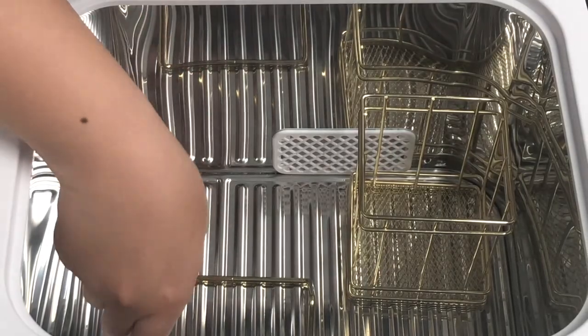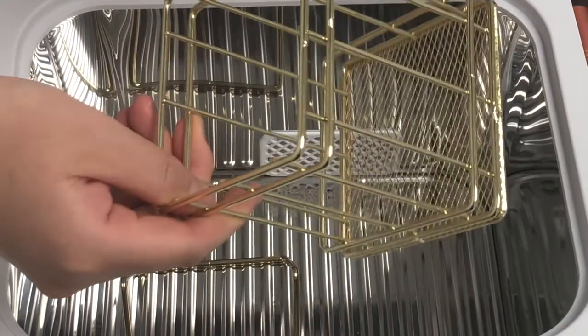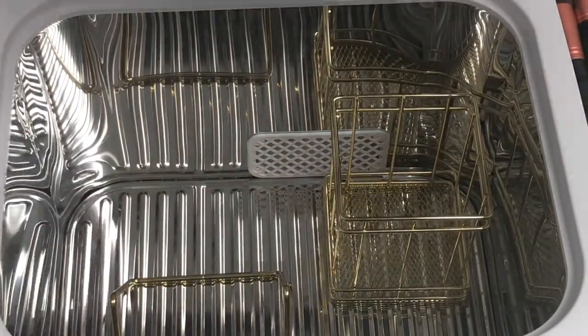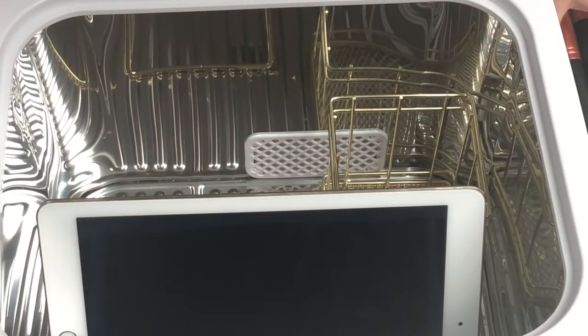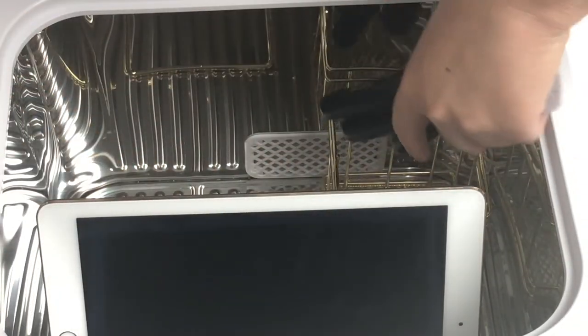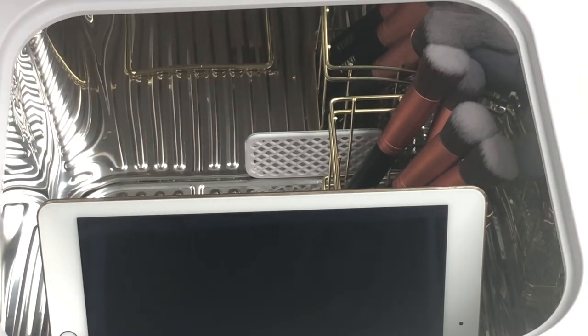These are the add-ons. This is the stand holder, and this is the square holder. I use the stand holder for tablets or wallets — anything that's flat — and I insert the tablet like this. With the square holder, I use it for brushes or utensils, and I insert them like this. Just make sure the side you want to sanitize is facing up.